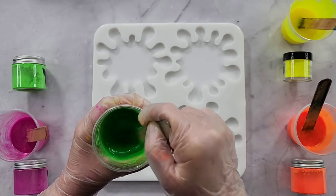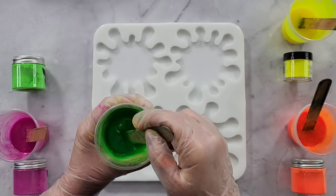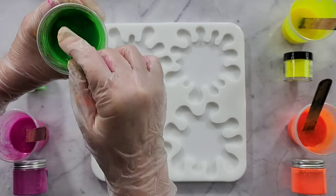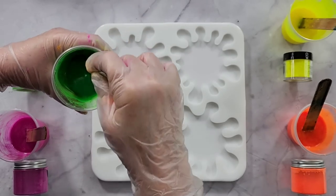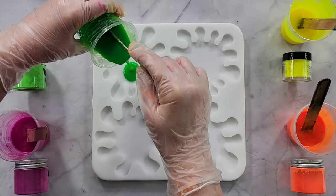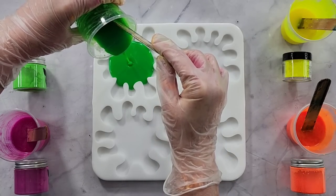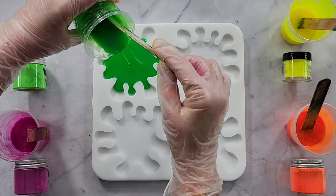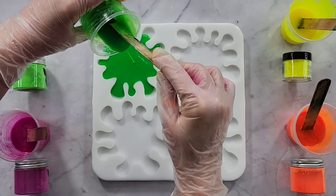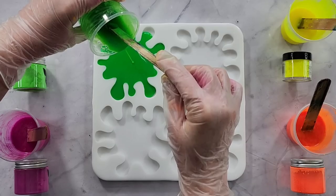I found them really quite difficult to mix. They're kind of like transparent, and then I could see little drops or dots of mica in them that wouldn't dissolve, and I had to keep adding more. I don't know whether it's just me or whether these are a different type. Anyway, we have green — I'm just pouring into the middle and I'm going to let the resin run into all those little splat areas, which should help with not getting bubbles in the corners.